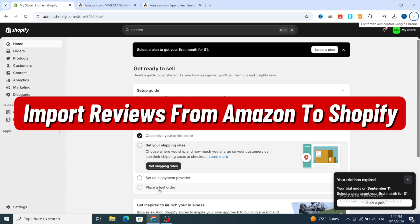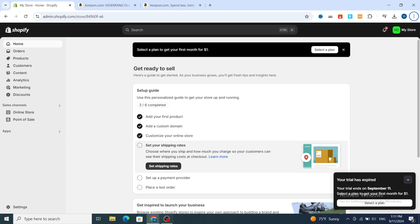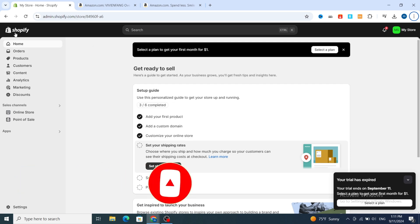How to import reviews from Amazon to your Shopify store. Hello everyone! In this video I'm going to show you step by step how to automatically import reviews from any Amazon product to your Shopify product. Make sure to finish this video to make your Shopify store more professional with real reviews. Don't forget to like and subscribe for more Shopify tutorials. Let's get started.